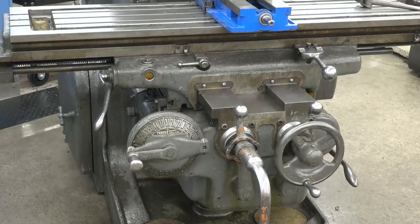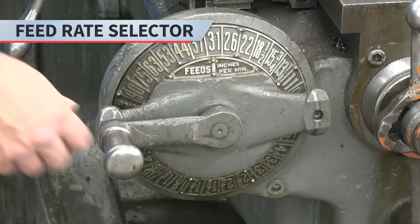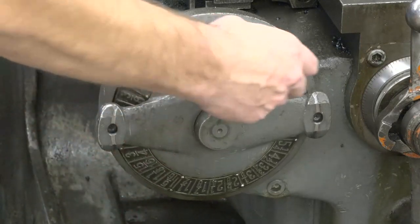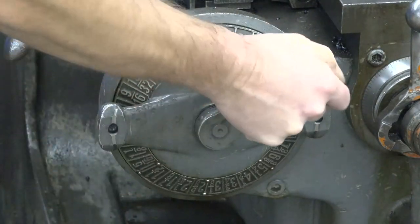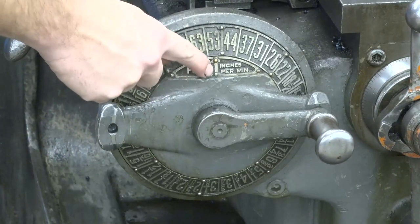The K&T feed rate selector numbers are in inches per minute. To select a feed rate, use the feed rate selector dial on the front of the machine. Pull the handle on the lever out and rotate it until the desired feed rate lines up with the arrow. Move the lever to the left or right and put the pin in the end of the handle in the hole.